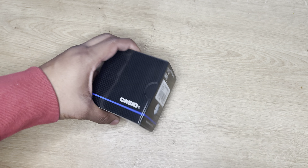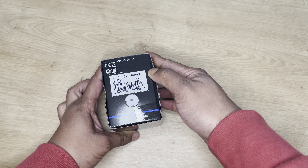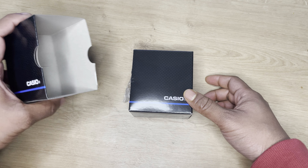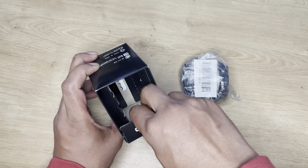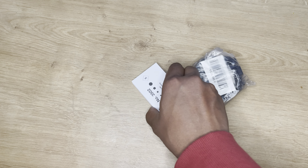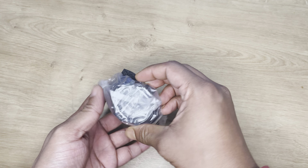Hello guys, today we are unboxing a new Casio watch. You can see the model number here — this one is a unicorn version. Let's see what's inside. There is the watch, and there is something else — this one is just a user manual. Let's see the watch.